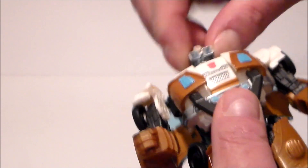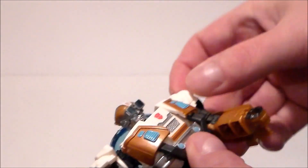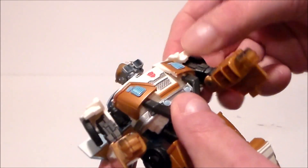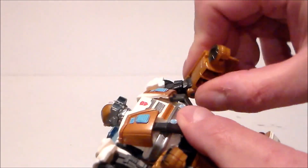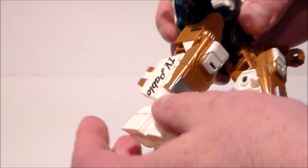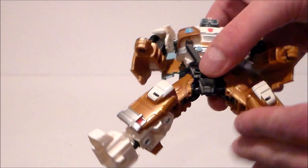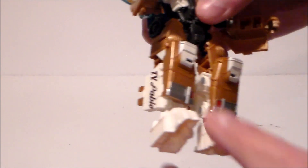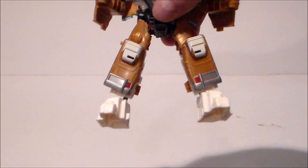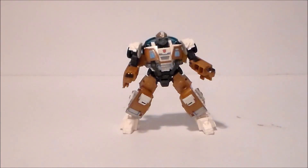As far as articulation goes, his head is on a ball joint so it moves around and up and down, which is nice. Arms are on hinges, they go out and swing up and down, a little hampered by the shoulders. There are swivel joints at the elbow along with a bend. He does have a twist at the waist. Legs kick forward, kick back pretty decently, and kick outward really nicely. He's got a really deep knee joint, and his foot is on a ball joint.